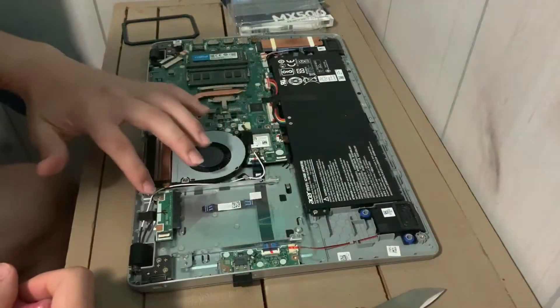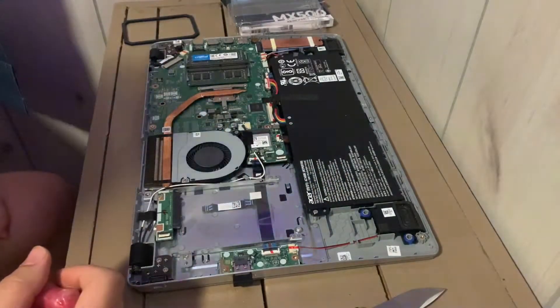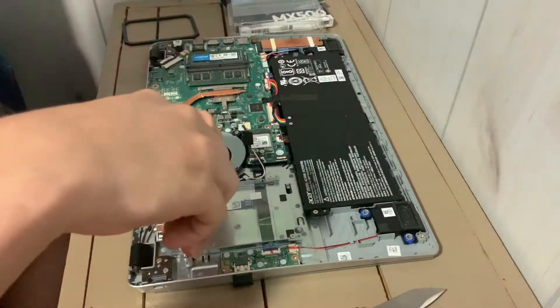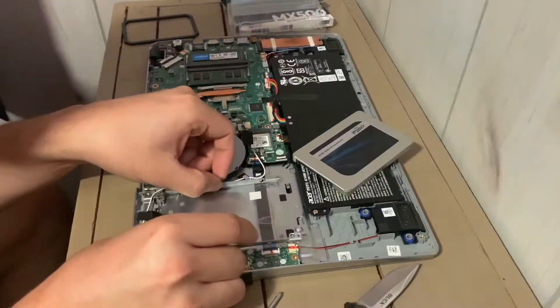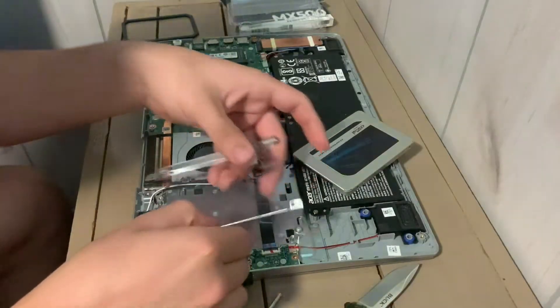There are going to be four screws here for the mounting bracket, so you want to start removing those. This bracket actually only fits one way, which is good — that way we don't get confused about which way it goes. Let's set that aside for now.